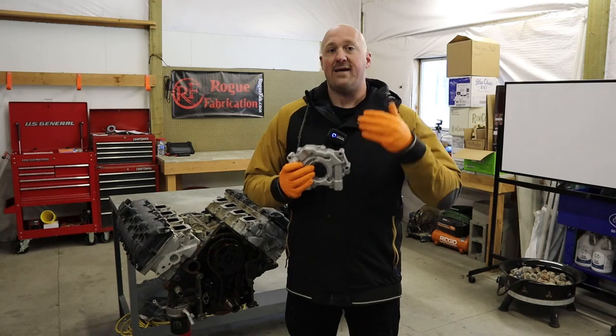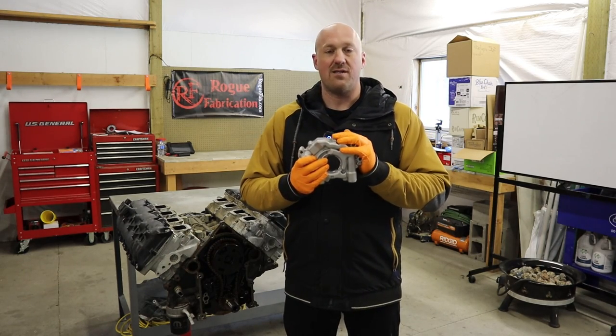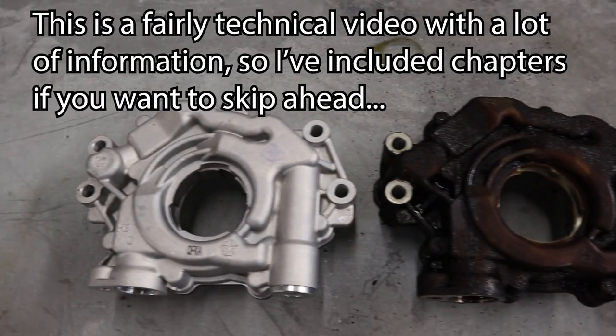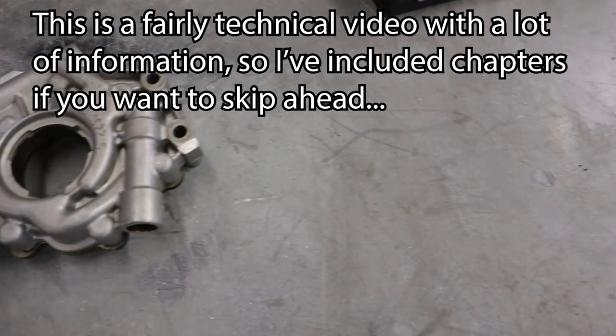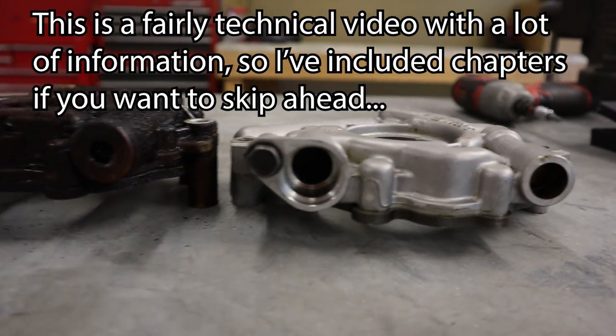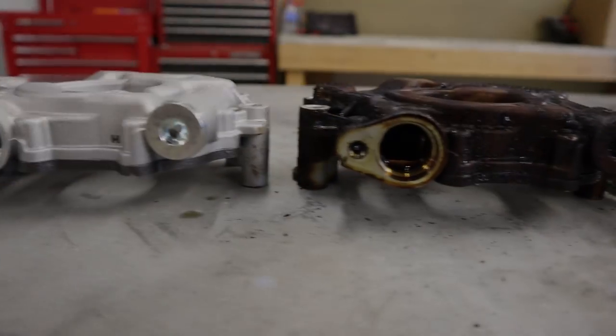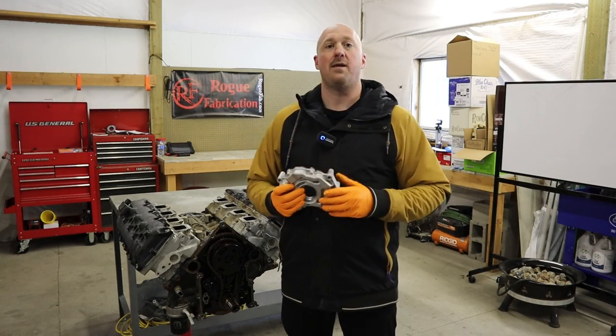Now, a quick note here — it's a prevention issue only. This will not help you if you're already experiencing lifter failure. In this video, which is part one of a two-part series, we're going to take this thing apart.